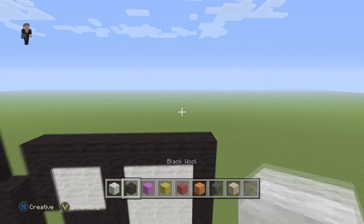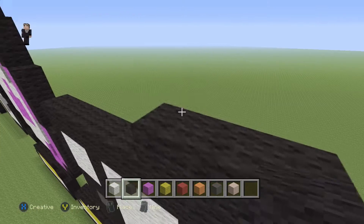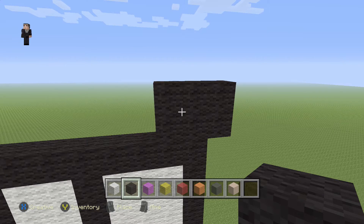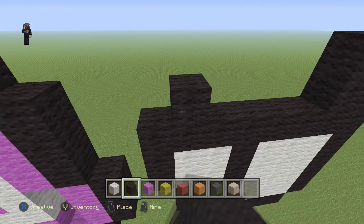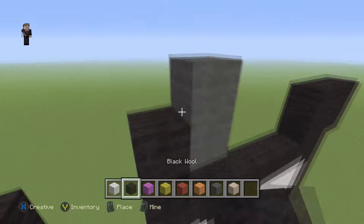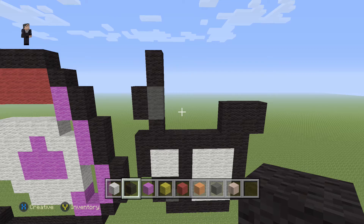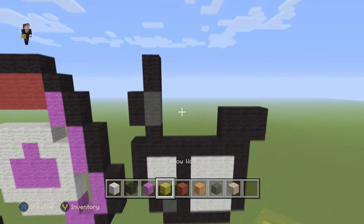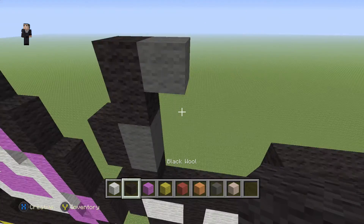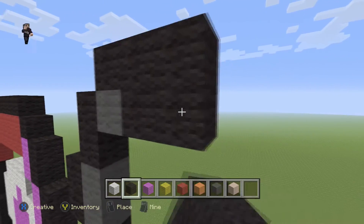Now we're gonna start building the gun. Grab black wool and place two rows of three black wool: 1, 2, 3, 1, 2, 3. Then move to the left, add a black wool here with two gray wools, two black wools on the left side, and two black wools on the top. Grab gray wool, place one gray wool, then three black wools on the top and three black wools next to the gray.